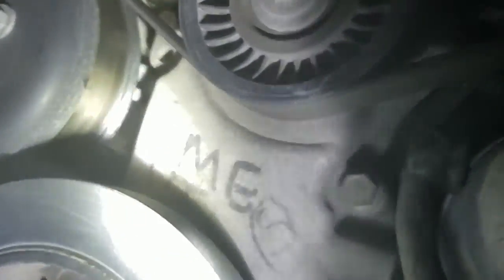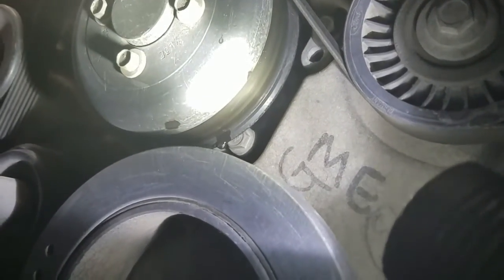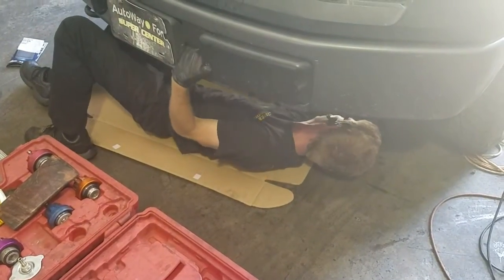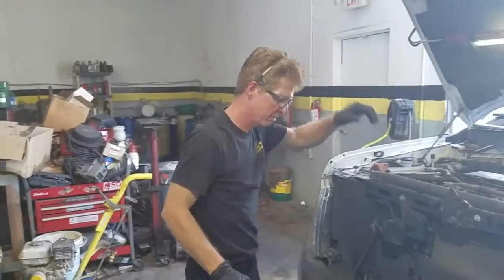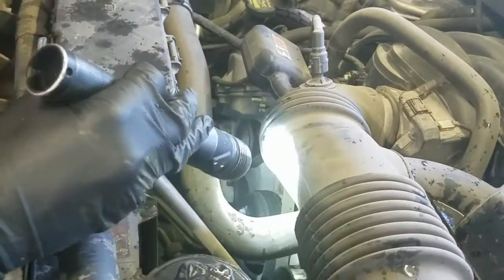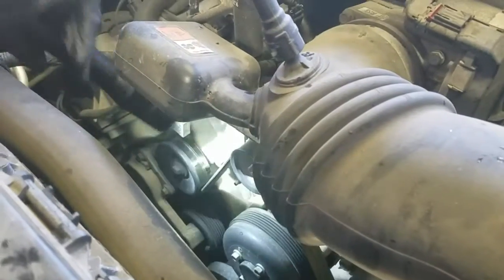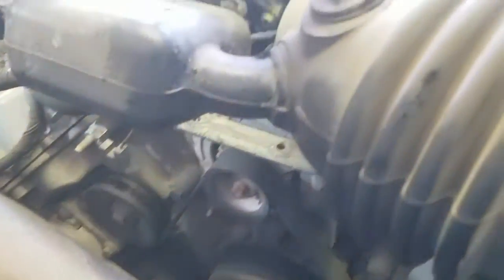Water pump right there — and look at that, stripping right off of the pulley. So we've got a bad water pump. I'm dripping water off my head here. Definitely have water on that water pump, but it's not conclusive — I've got something else leaking too. I can see it coming right out of the back.